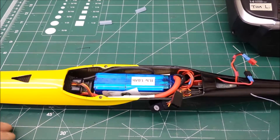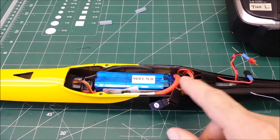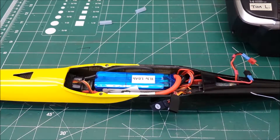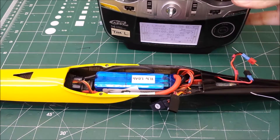So now the thing is hot but it's not really armed yet because the radio's off. The wing should hold this wire down here. Then I turn the radio on — throttle down. There's the radio — throttle down.